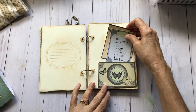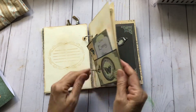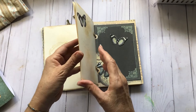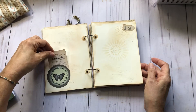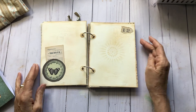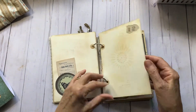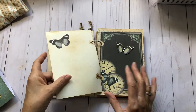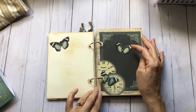Some stenciling here, a little cards tuck spot. These are just elements that come with the kit — did some more stenciling, stamping, and a number on here. Put a little bling on this butterfly.